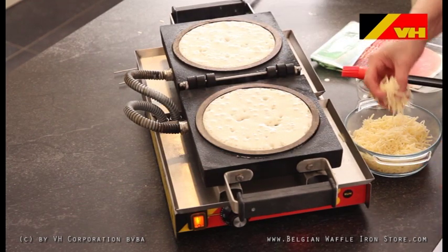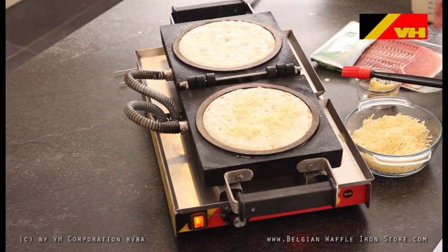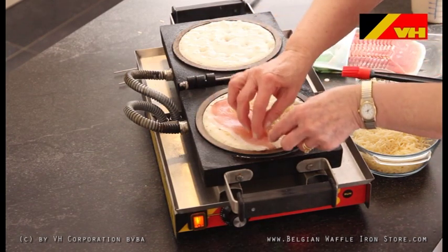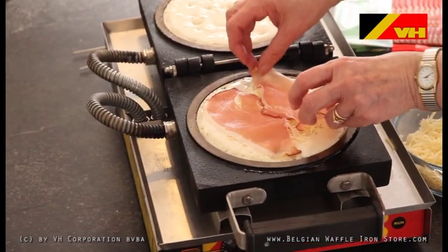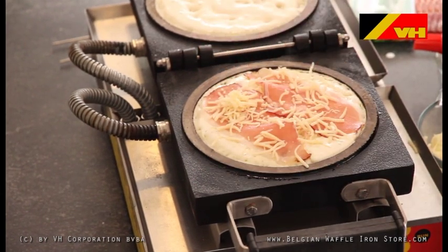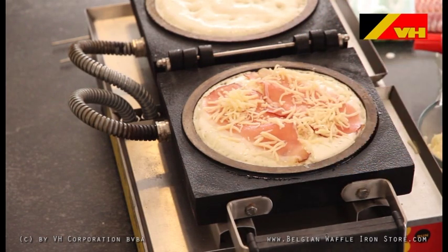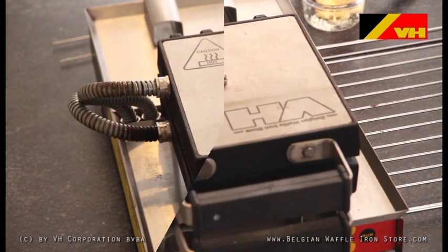When done, add your preferred waffle filling to the bottom plate of the VH Waffle Maker. While you are doing this, the dough is already starting to cook. When the filling is in place, the dough on the top grid is now dry enough to close the machine and finish the baking process.